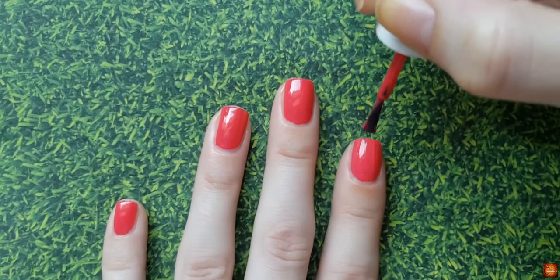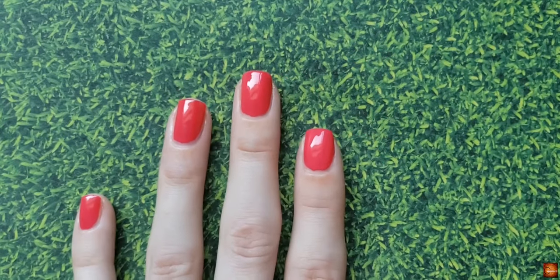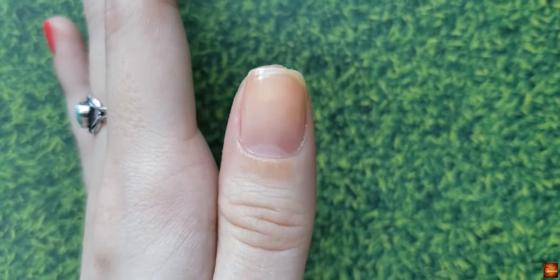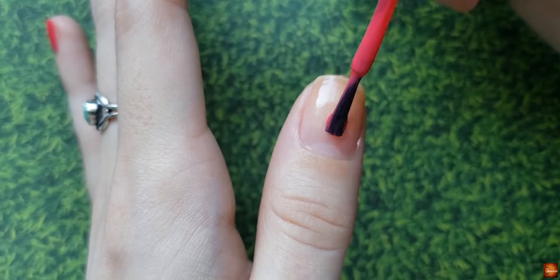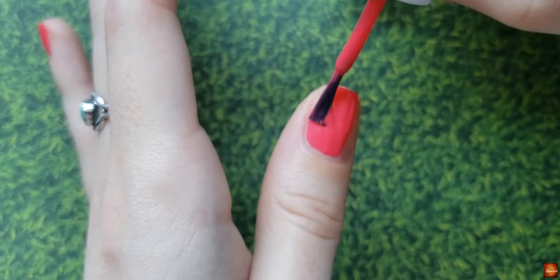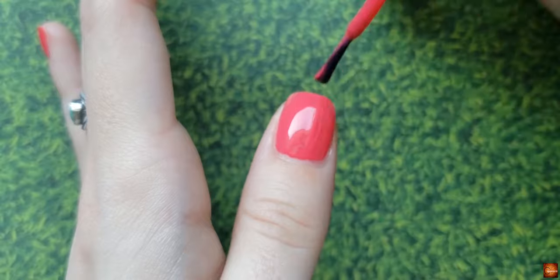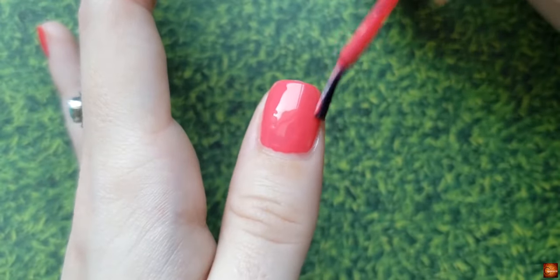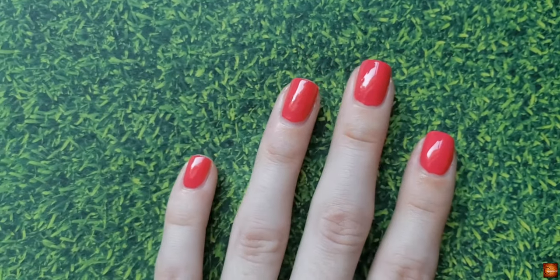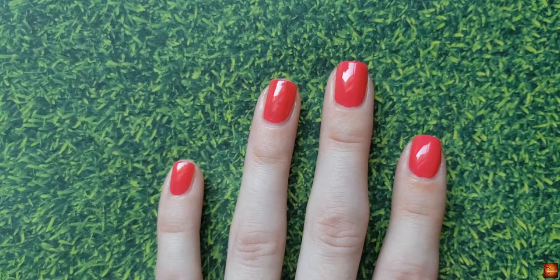I really like doing the three-stroke method — it's a lot easier to have an even application. Then sometimes I'll just kind of spread it around and fix any areas that aren't exactly perfect. Same thing on the thumb: get most of the polish off, start in the middle, push all the way down, and pull it out. My thumb is a little bigger so I have to do more than that three-stroke method, but this is a fairly medium formula so I can get enough coverage with just that one bead of polish. Different formulas will give you different results on how much you need on your brush — it just depends on the polish.